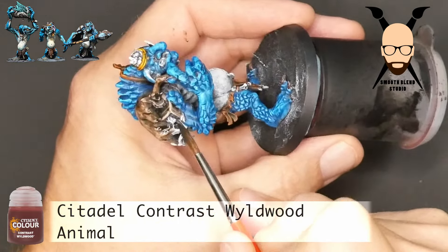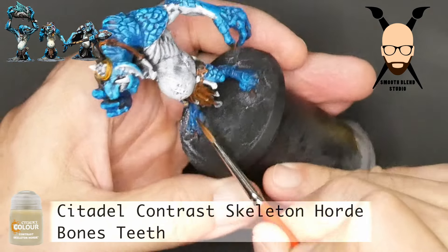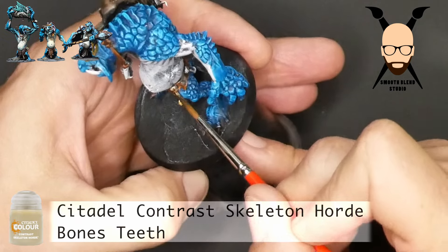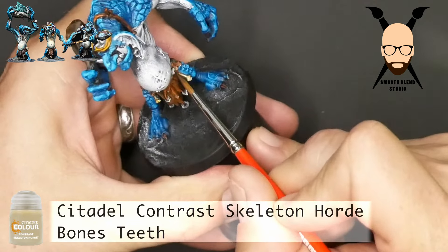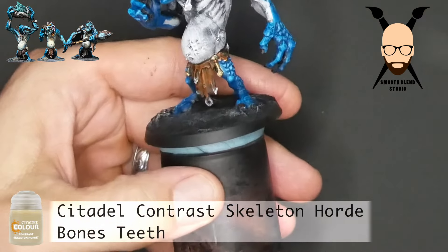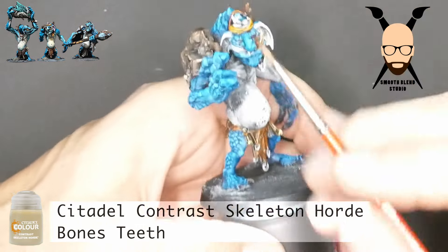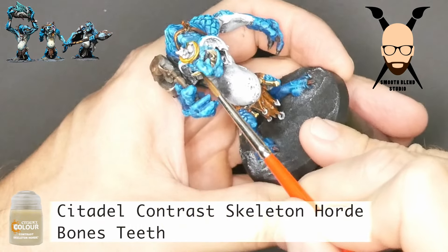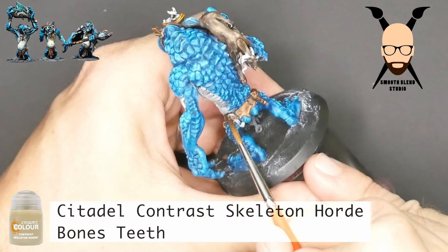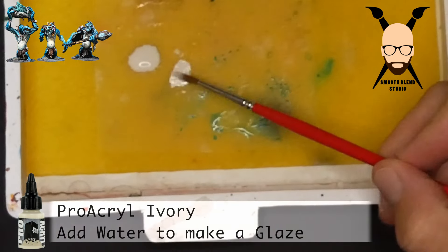Wild Wood is great for wood and fences on terrain but it can take a lot of detail out because it's so rich. You can also use contrast medium, but I find that takes the intensity out. The next detail is the bones hanging on his belt and his teeth — using Skeleton Horde for those. It's not particularly intense in color, so I usually go over it a couple of times, especially on the teeth that are really bright in the undercoat. Let it dry completely and then go back.